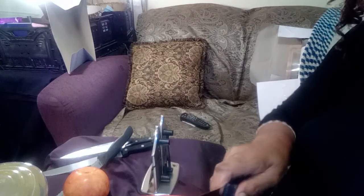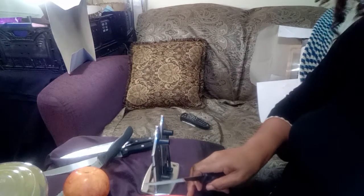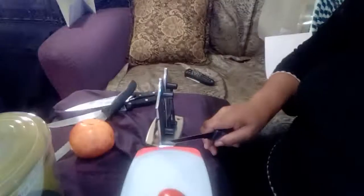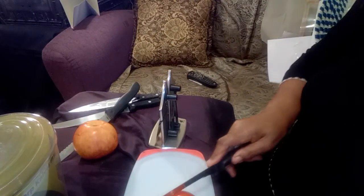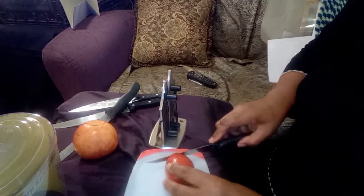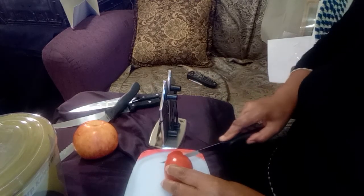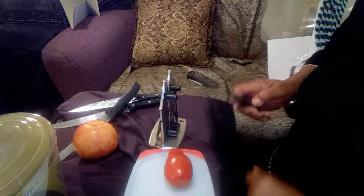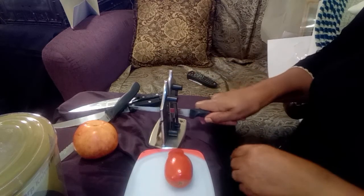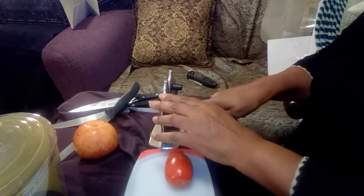First I have this tomato here, and I'm going to cut it before I sharpen the knife. This one is pretty sharp already, so now I'm going to pull it through like they said. They said the cross-type things need to be near you, so I'm pulling it through.